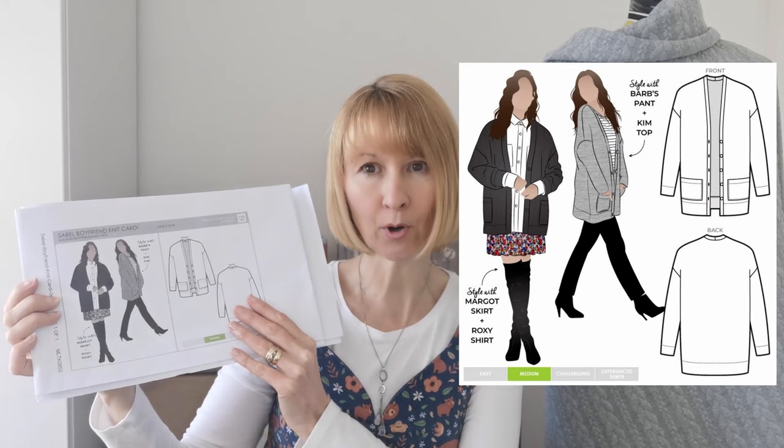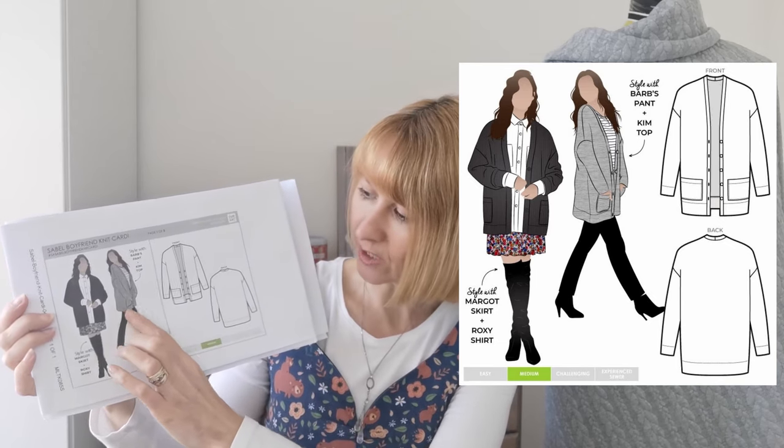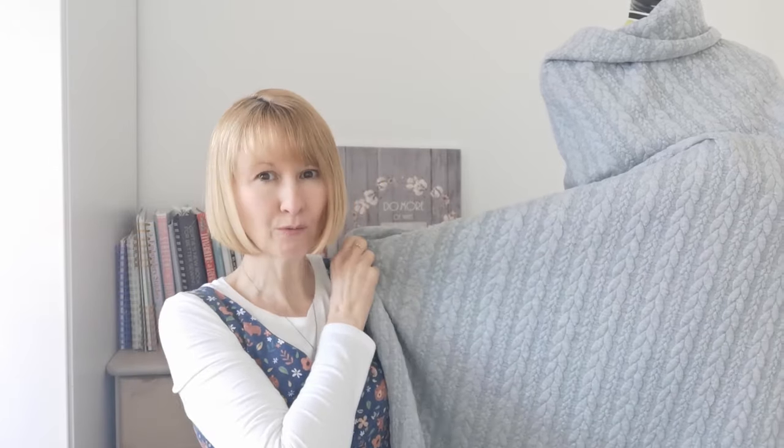Hello, it's Diane at Minerva. I hope you're all having a wonderful week and today I'm excited to share with you one of our kit mixes. This sew-along today is a kit for the Sable Boyfriend Knit Cardigan by StyleArc. It's a fabulous deep cardigan with wonderful pockets, long sleeves and a lovely long line. We're using a textured cable knit — a Minerva Core Range fabric — in silver grey, but there are 36 colours to choose from.